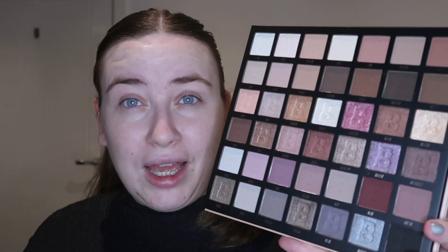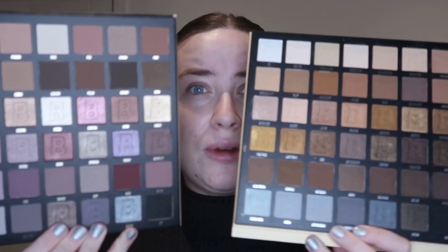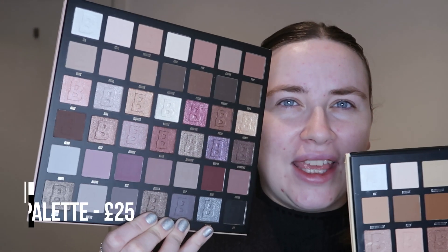I just thought I'd have a little play. I'd love it if you can like and subscribe, it would mean an awful lot to me. This is the other one from Beauty Bay — the Nude palette — which is obviously quite warm. When you hold them side by side, this one is the more warm, basic neutral one, and then this is the cool tone one. I love these palettes — I think for the price they're amazing. I literally have no problems with them, ever.